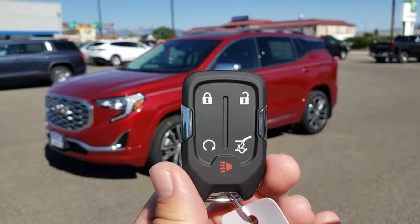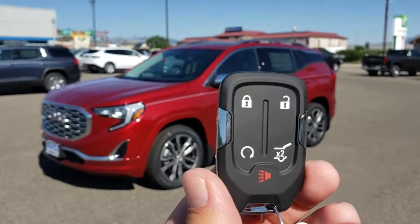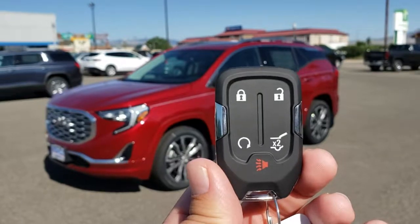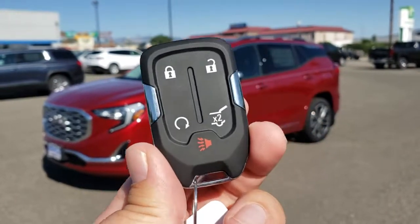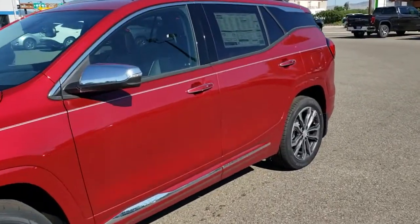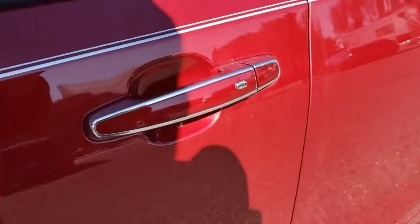Hi there everyone, Jeff the GM guy here with another little tech tune-up, as I'm starting to call them. This one is on one of the features on this key fob that you'll have on a lot of our new vehicles, and it relates to that little silver button on the door. I've had a lot of people ask me what in the world that little silver button on the door does.